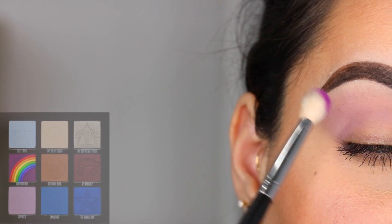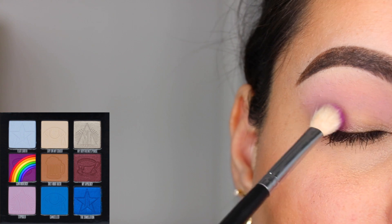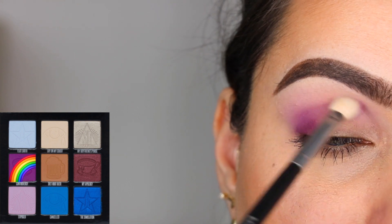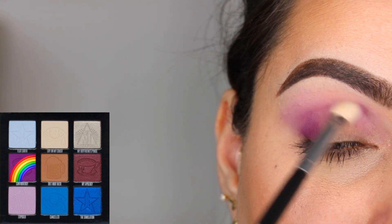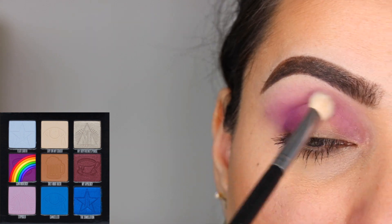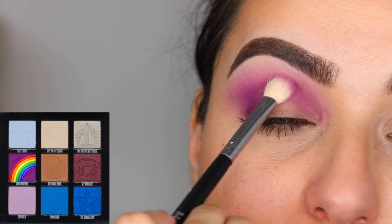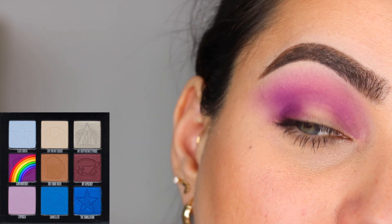I'm going to grab the color Controversy on an M433 and start by stamping it on the outer corner of the eye. Then slowly, with the tip of that same M433 brush, I'm going to blend it into the crease of my eye ever so slightly, mixing it with the color Exposed already placed there — back and forth in windshield wiper motions. I went back with a little more just to intensify it, and blended until I got a nice gradient effect.